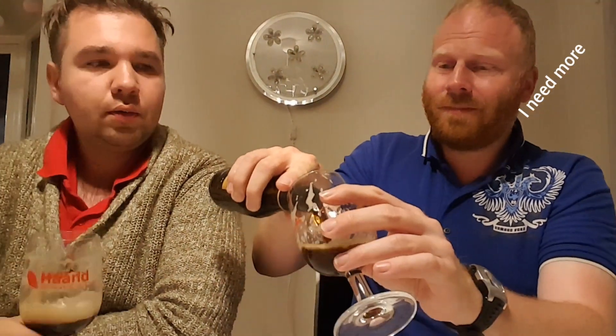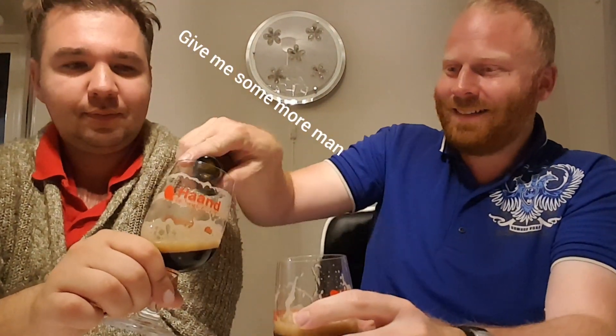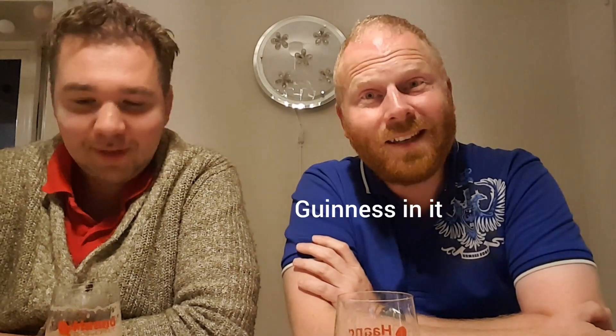You know the chocolate that has a lot of cocoa in it — like 70% or maybe 90% cocoa? I taste nothing, I need more. Espresso with a little bit of sugar? Maybe some cake? English pudding? No, it's Irish pudding! They put Guinness in it.